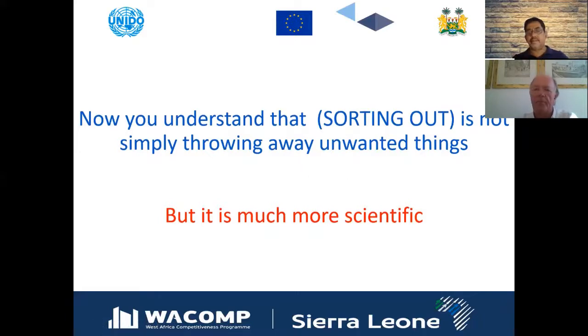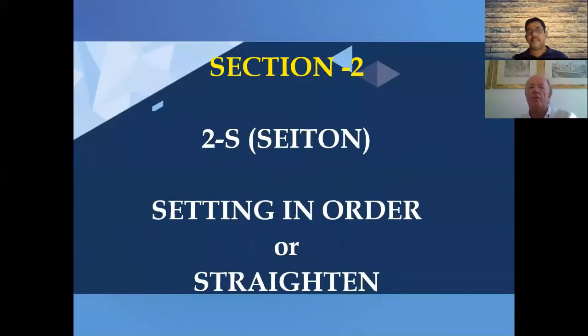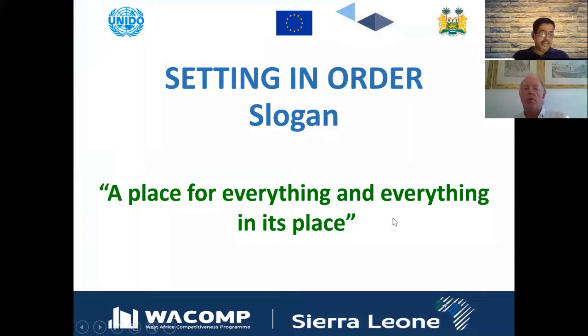This is a good point to move into the second S, because sorting out is not a one-off activity — it must become part of the routine and culture. The second S is 'Setting in Order' or straightening things, and the slogan is: a place for everything and everything in its place. We know where things should be, we know where to find them, and we don't waste time searching.